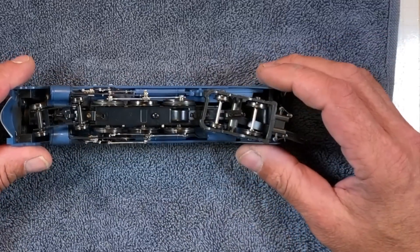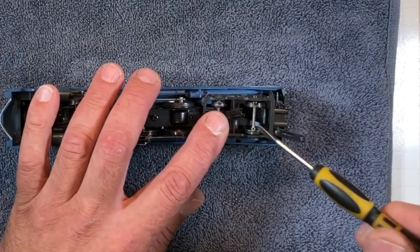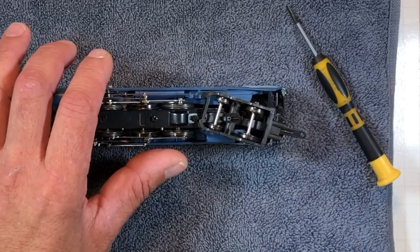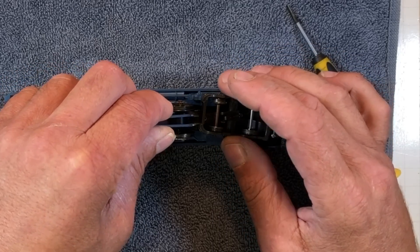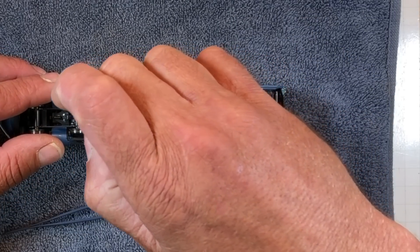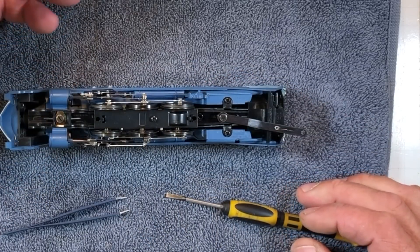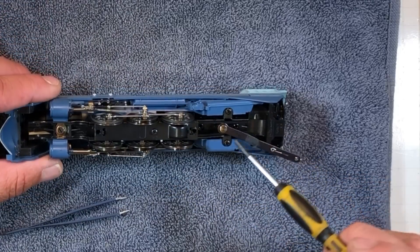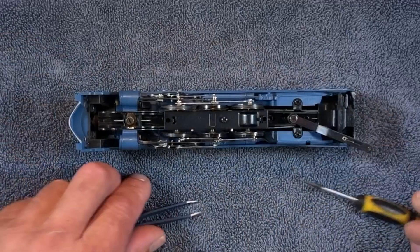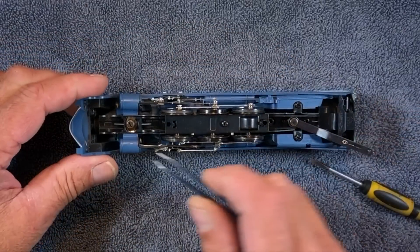I've been staring at this thing for just a little bit, figuring out how to take it apart, and I think I got it figured out. Got me my paint cup here to put the stuff in. I'm going to take this trailing truck off and this lead truck — they got a screw down under here. I did everything right today: I vacuumed the floor real good and vacuumed the desk in case those parts go zinging off. Emptied the garbage can in case something flies in there. These are better for digging out the little screws.